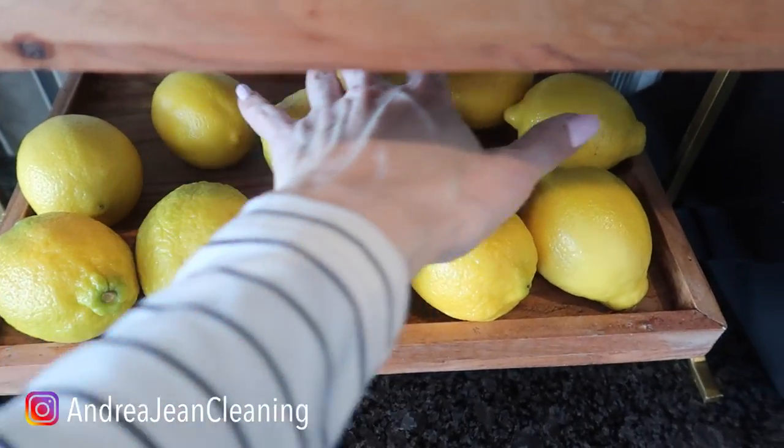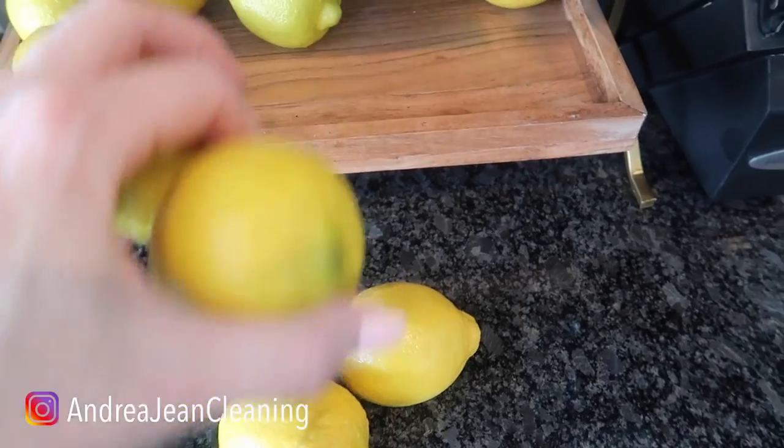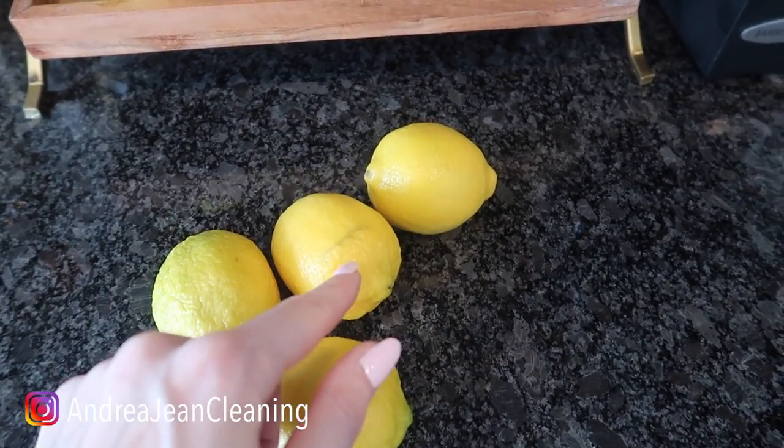Welcome back to Energy and Cleaning and Life Hacks. Today I'm going to show you what happens when you put a bundle of lemons behind your door, and I also have a bonus tip for you when it comes to these lemons.